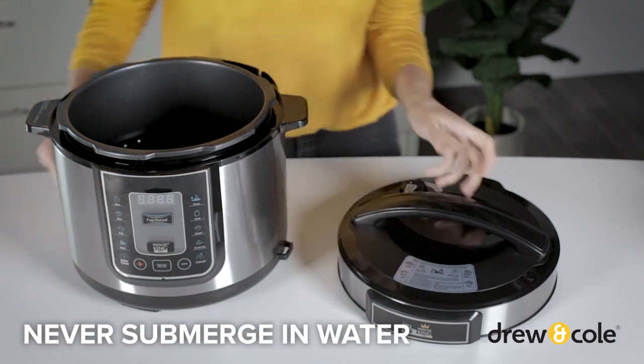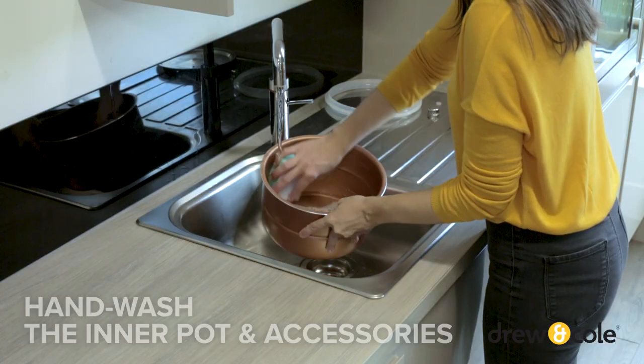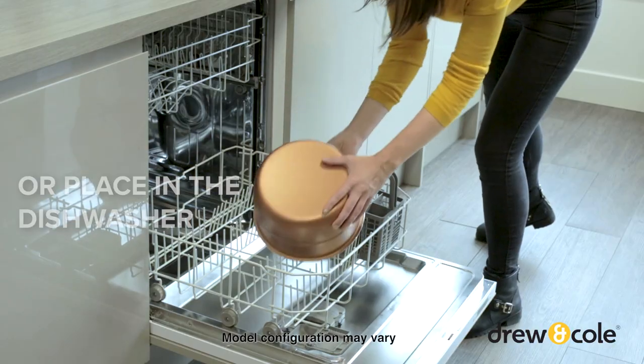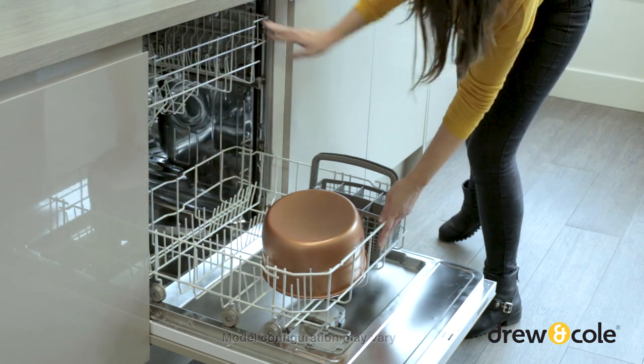Never submerge the unit in water or any liquid — this will damage the electrical parts. We recommend hand washing the rest of the components to help them last longer and preserve the non-stick coating of the inner pot. However, the inner pot, spoon, steamer tray and measuring cup can all go in the dishwasher.